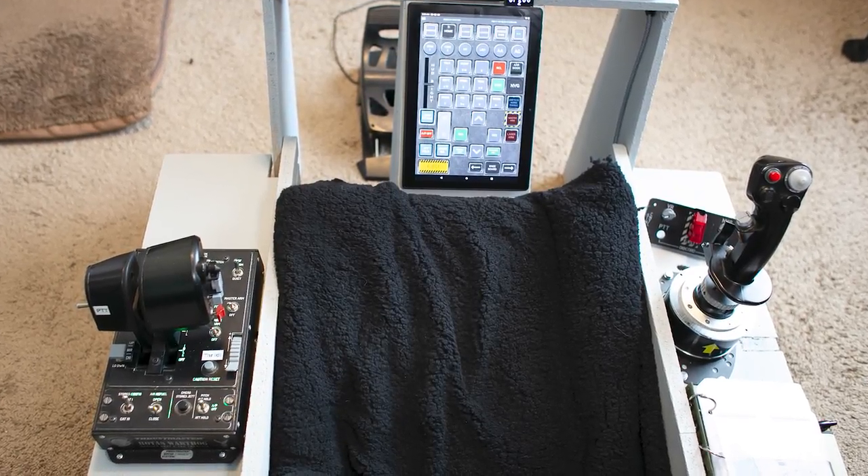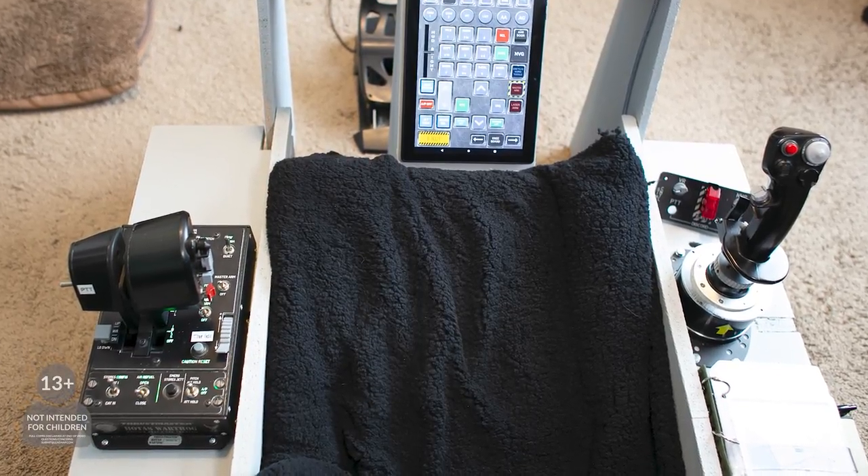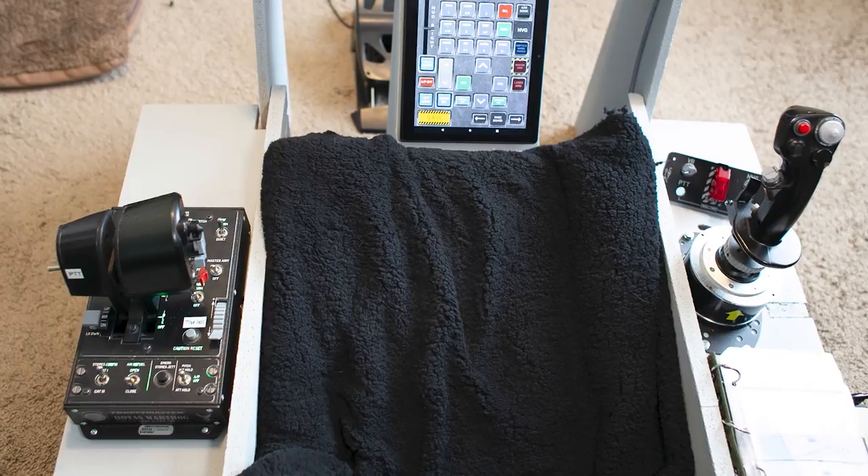Hello everyone and welcome to this episode of Leadnap Gaming. Today we're going to be doing a review of the Thrustmaster Warthog Hands-On Throttle and Stick.